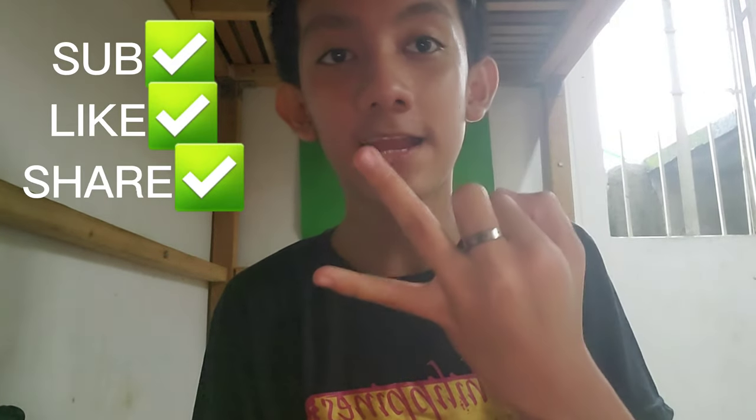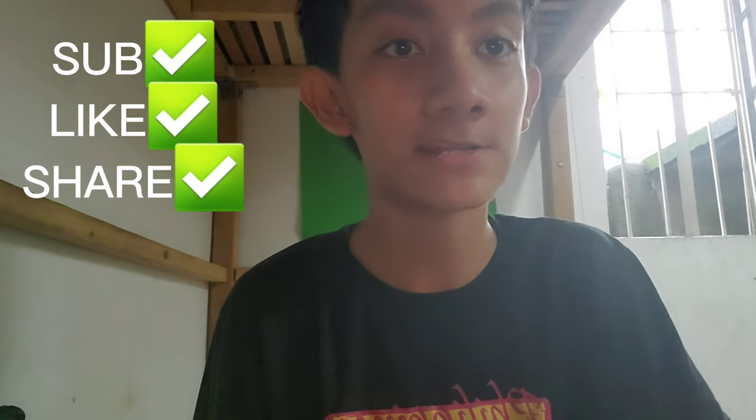At the end, that is it for the video. Make sure to subscribe, like, and share, and I'll see you all in my next video.